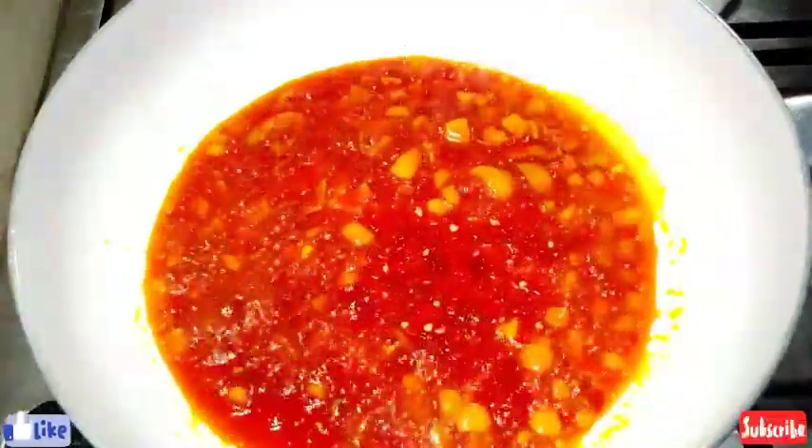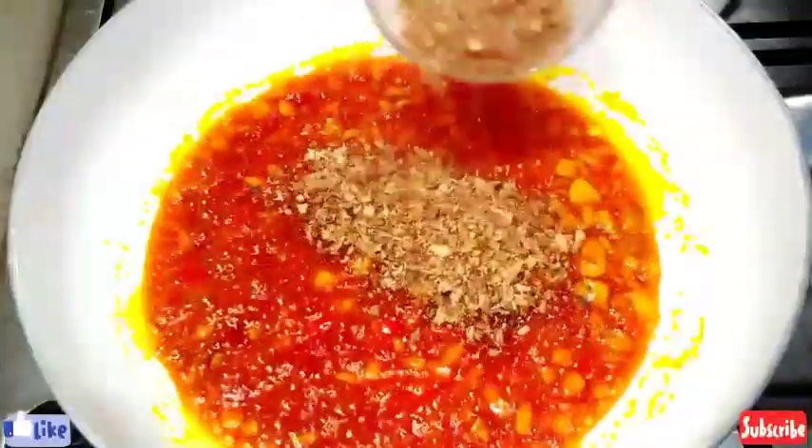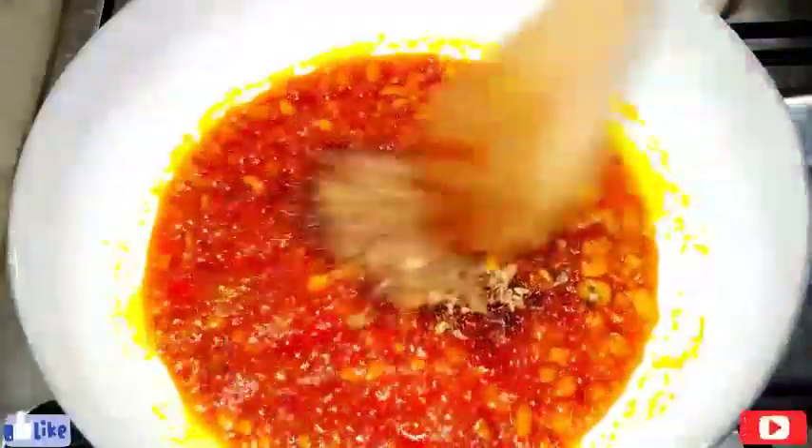I'll be adding my roughly blended habanero pepper — I'm using fresh pepper for this, but you can use dry pepper for yours. And this is my crayfish; I'll be adding crayfish to it too and stir everything. I'm still frying this and building up the flavor.